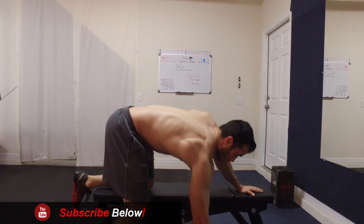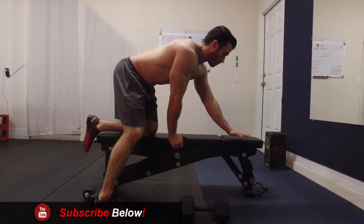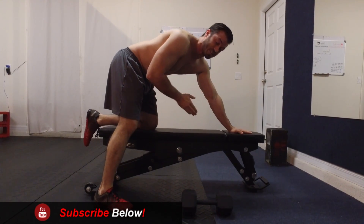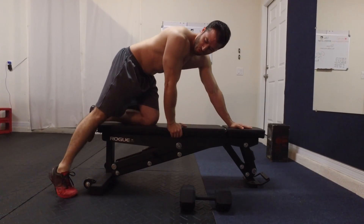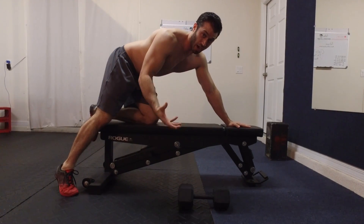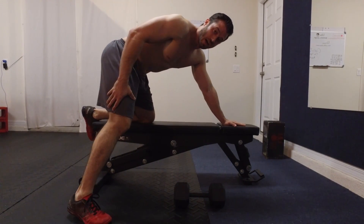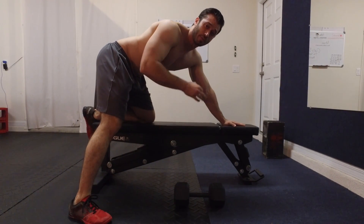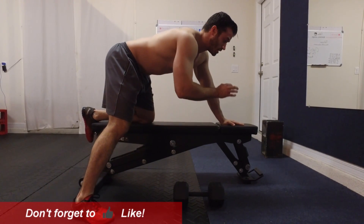We're going to start with the dumbbell on the right-hand side of the bench. Your left hand is going to rest towards the front of the bench, and your left knee on the same side is going to rest towards the back of the bench. For the right leg, instead of having it way back, I recommend having it outstretched towards the side — that's going to help you maintain balance during each rep.